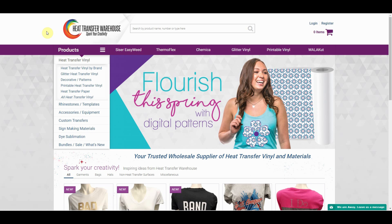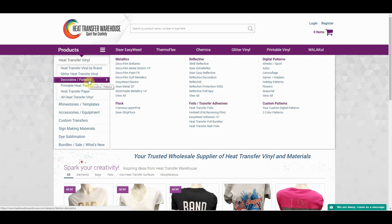To find this product on our website, you will head to our homepage heattransferwarehouse.com and on the left hand side look under heat transfer vinyl. From there, hover over the decorative slash patterns and when the options pop out look under metallics. The fourth option down is where DecoFilm Soft Metallics are located.